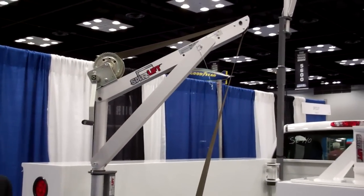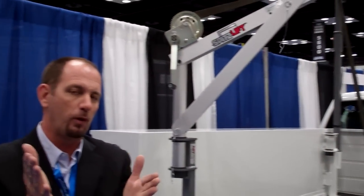So this is our manual lightweight aluminum Spitz Lift. For more information, just go to spitzlift.com. Thanks.